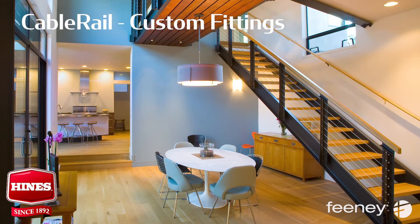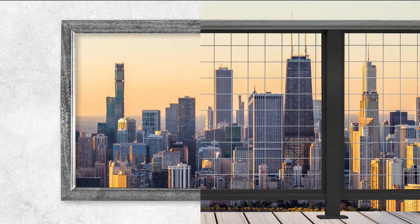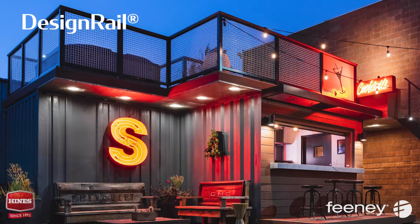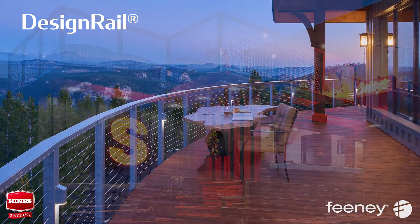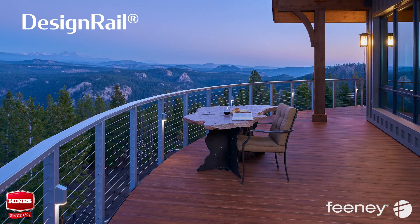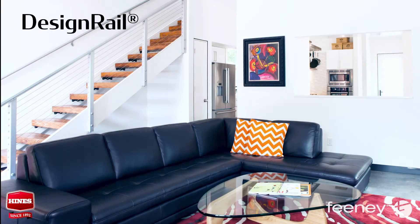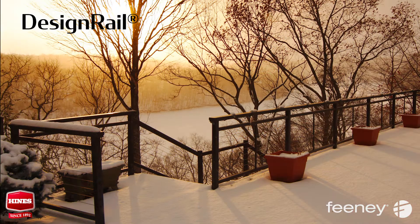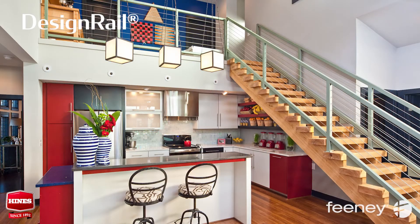If you can dream it, Feeney can help you build it. Ready to go beyond cable? It's all in how you frame it — DesignRail aluminum railing systems. Feeney's aluminum railings offer exceptional performance, design versatility and beauty: lovely for the long haul, simply sophisticated, stylistically versatile and environmentally conscious. DesignRail is the best choice for aluminum railing systems both indoors and out.